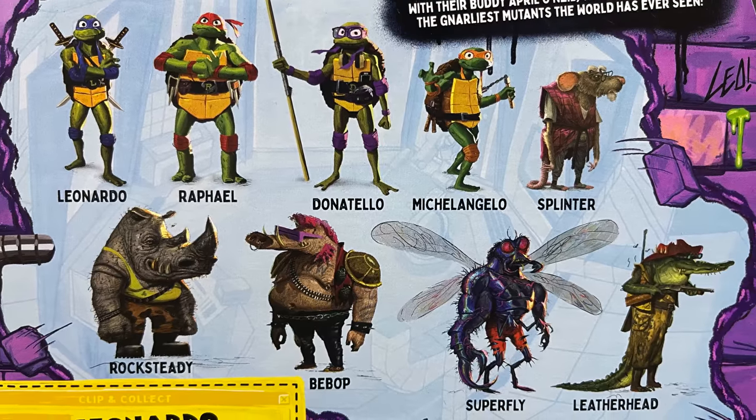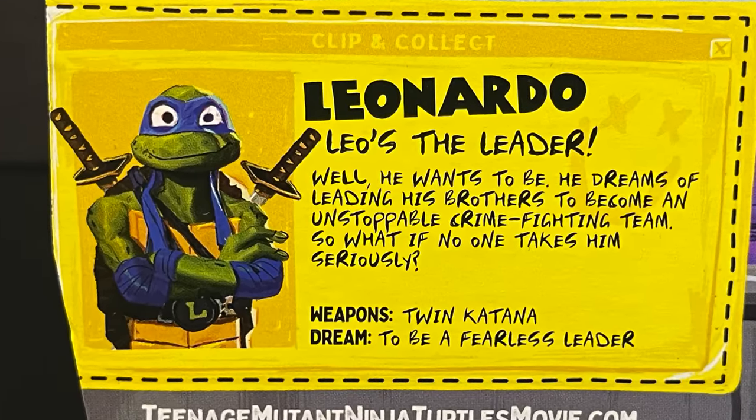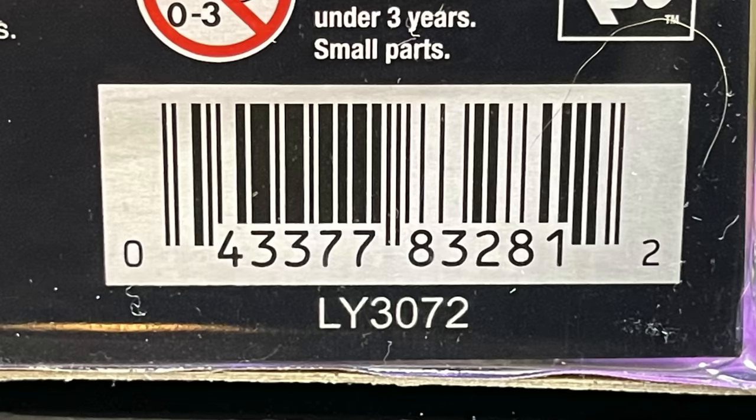Characters on the back include Superfly, Leatherhead, Bebop, Rocksteady, and Splinter — be sure to read these, they're actually quite cool. Here's the barcode for Leonardo. These will start to hit store shelves on June 25th.